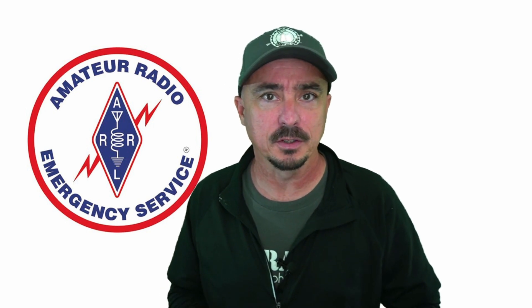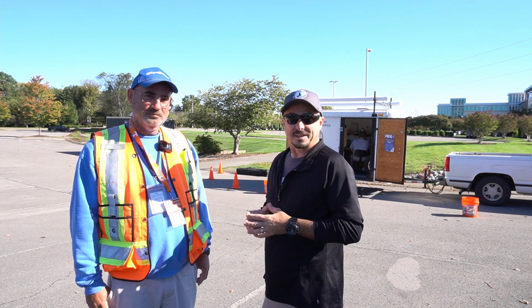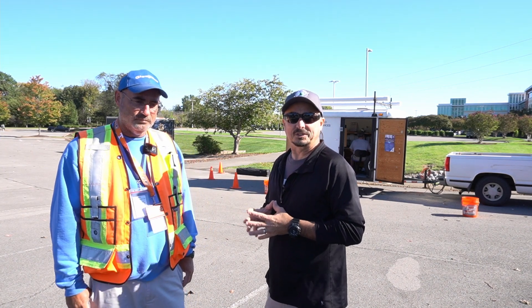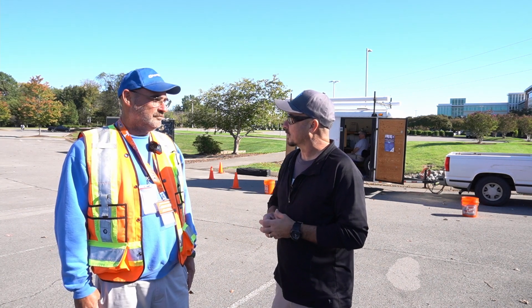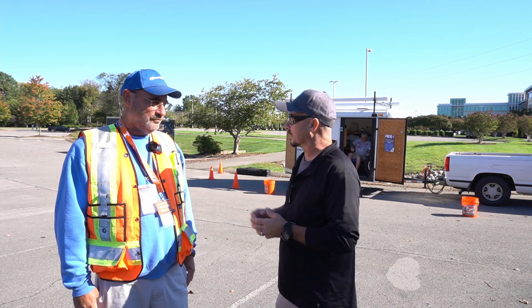Let's take a minute to hear from Preston, who is acting as the incident commander during this exercise. Hey guys, I'm here with Preston, KN4CCQ this morning. Preston, I appreciate you taking a minute to stop and talk to us.